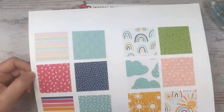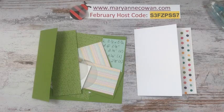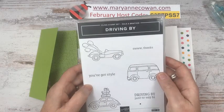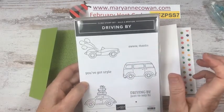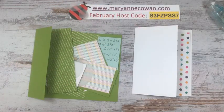48 sheets, 12 designs, 4 sheets of each. We're also using the Driving By Saleabration Stamp Set — another free item with a qualifying purchase. Both are only available until February 28th. There's more information on my website, MarianneCowan.com, and of course you can order products there.